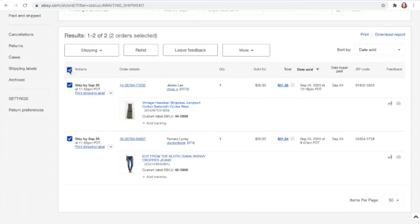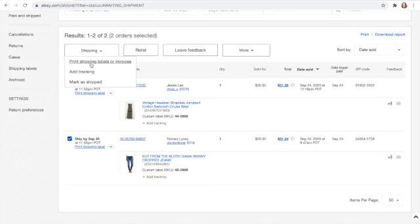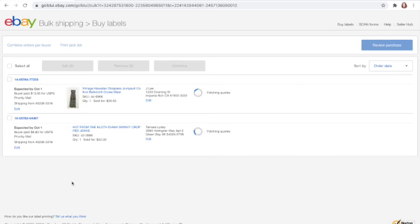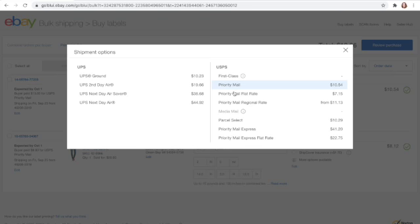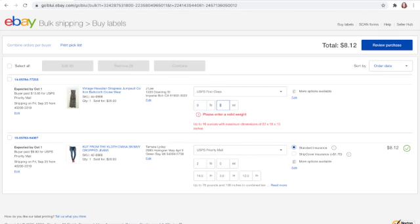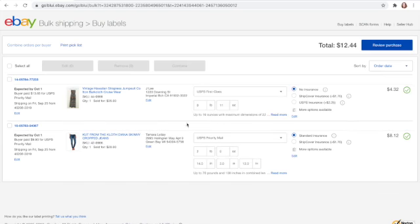That's 11 ounces, and you can do all the shipping at once. The labels can all be printed at one time, or you can do them each individually. The jumpsuit is going to be $4.32 to ship — I can send it first class.